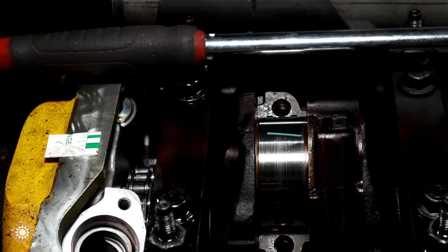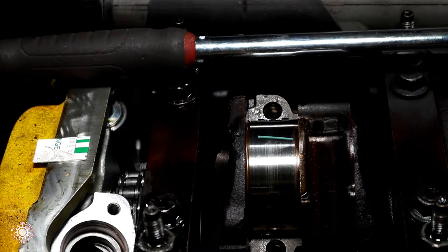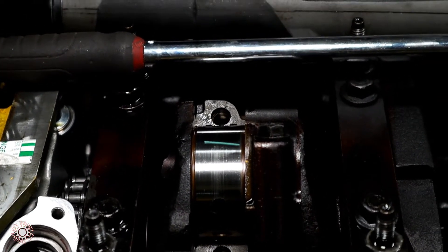So if we don't fall within that clearance range, what needs to be done? Go to an oversized bearing. It doesn't involve grinding the crank or anything — it just involves changing the bearings.